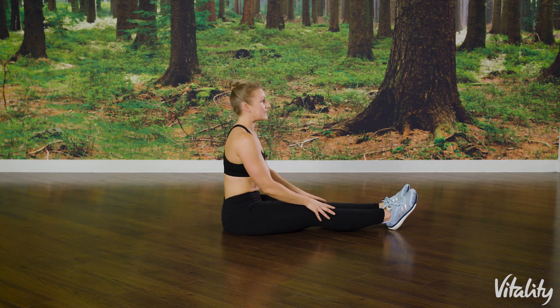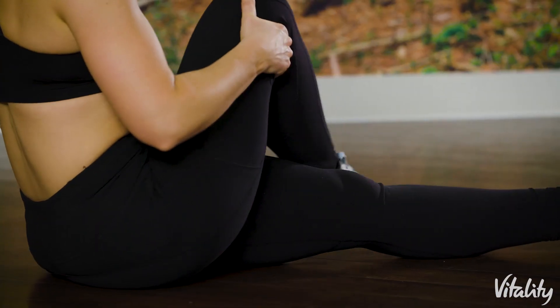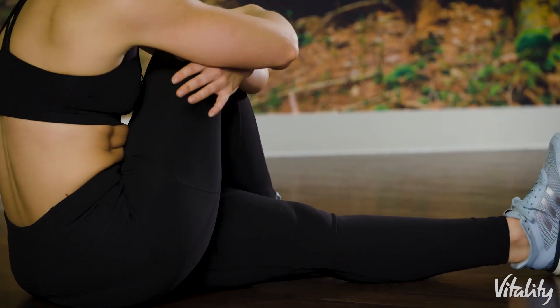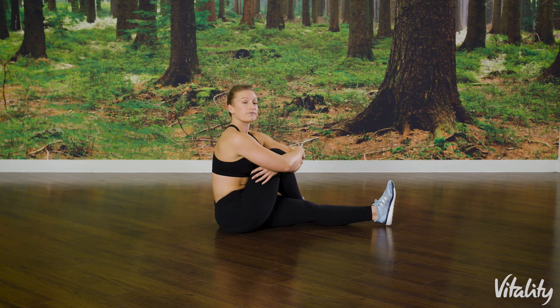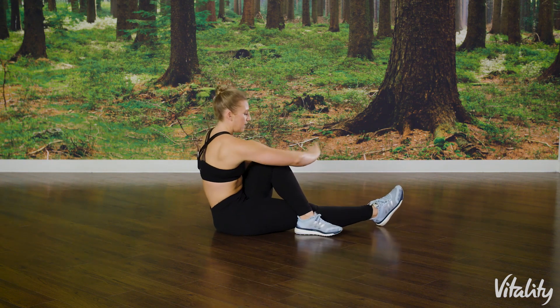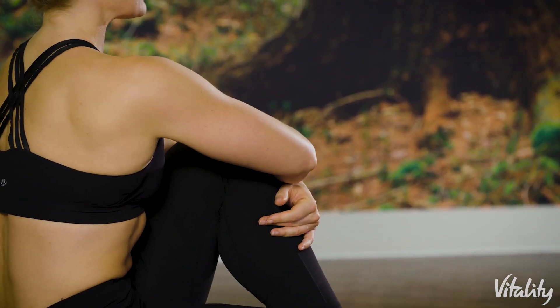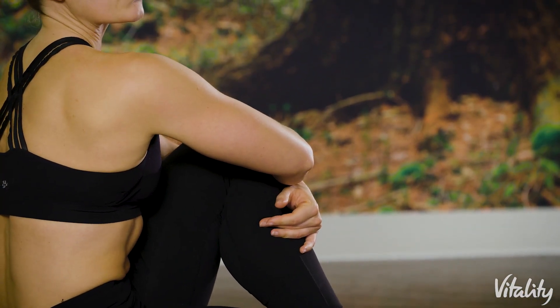Bring yourself up to a nice seated position and relax the legs a little bit. Take one foot over the top and hug your knee close into your chest — keep the body quite upright and you should feel this particularly through the bum cheeks. Try to keep the shoulders relaxed and just breathe easy. Then change sides, nice and easy — hug it in, pull it as close as you can, and keep yourself as tall as you can.